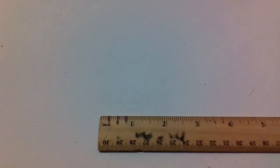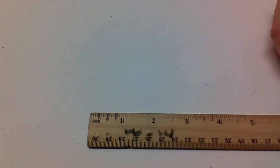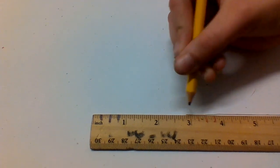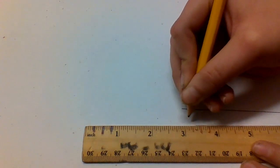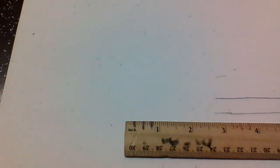So first you take your ruler and from the bottom you're going to go up into the middle, stop right here, and do that with another line. Okay, you've done that.